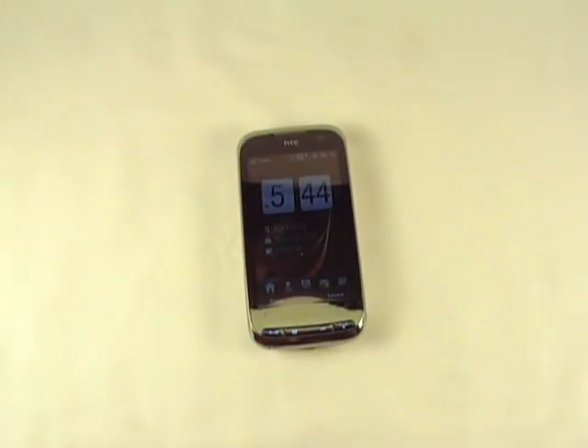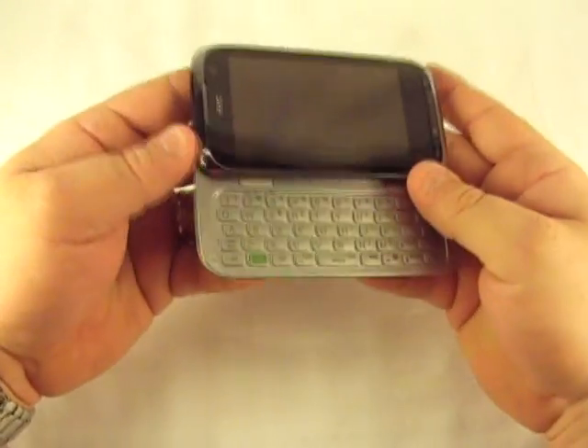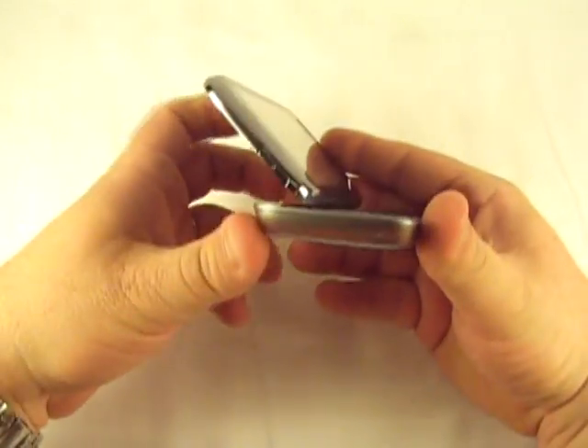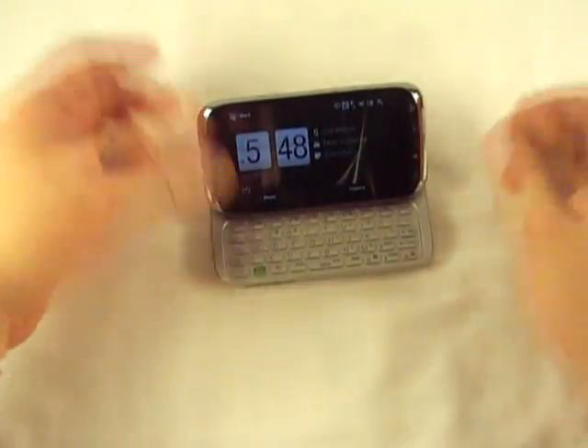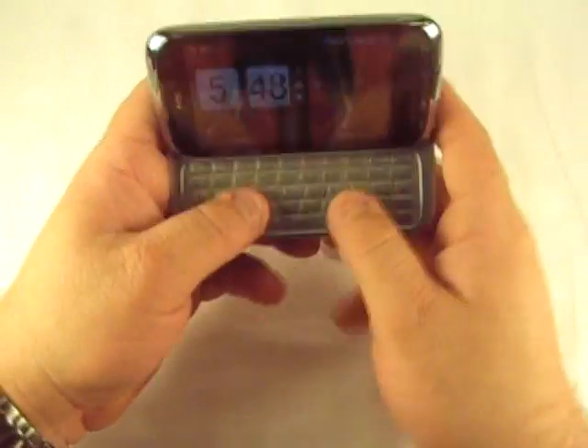Let's take a look at it against some other devices here real quick. Actually, let me show you — I forgot to show this. This is the tilt screen here, slide out keyboard. You can do it like this or you can tilt it up. It's up to you. Nice little keyboard there, works pretty good.